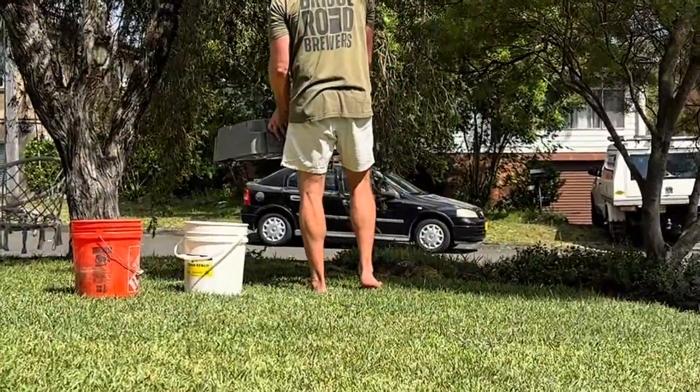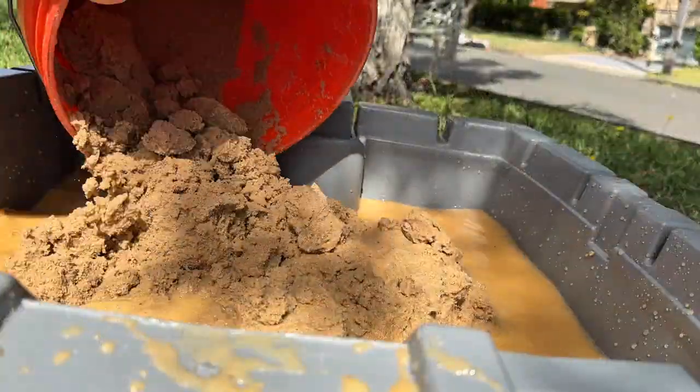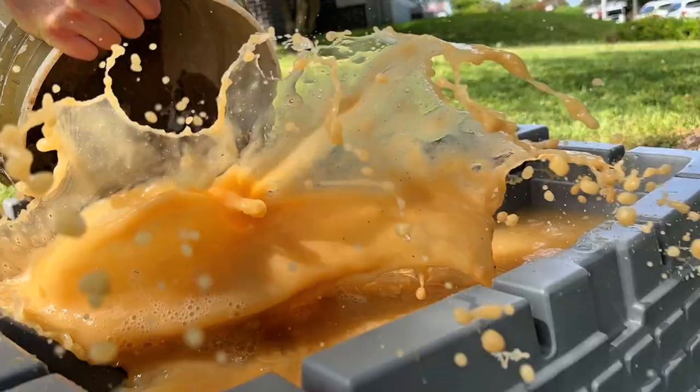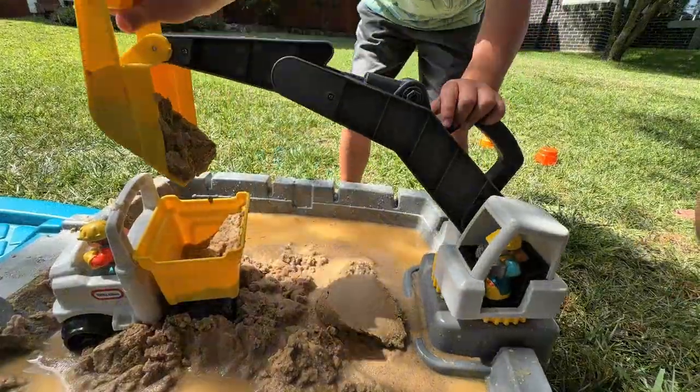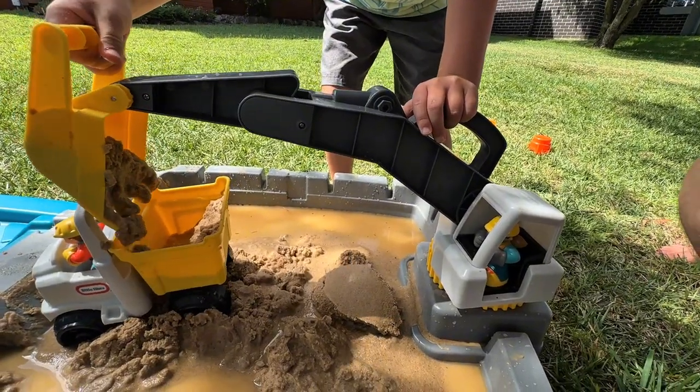Now the sand is clean, safe, and ready for the kids. If you enjoyed this crazy experiment, hit that like button and subscribe or follow for more. And hey — go check your own play sand. You might just strike it rich.